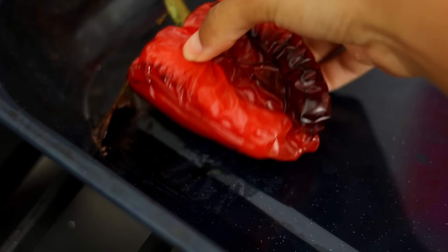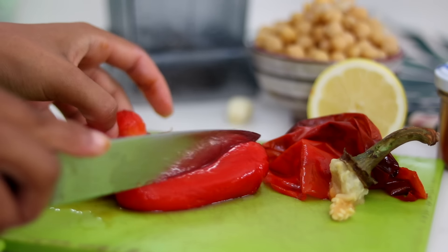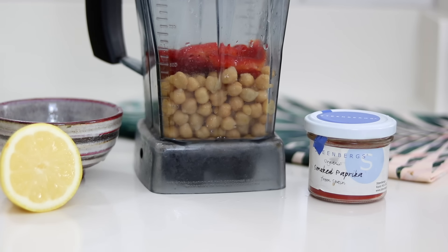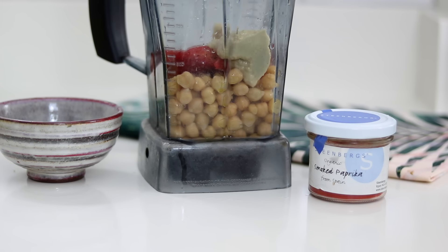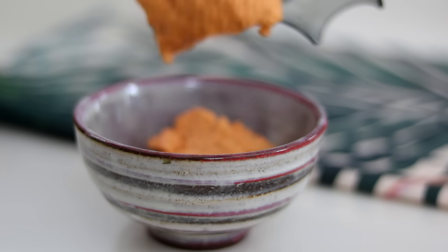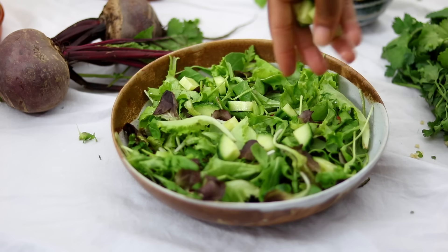For my red pepper hummus, I roasted a red pepper for about 40 minutes, let it cool, then took off the skin and removed the seeds. In a blender I added chickpeas, garlic (roasted garlic is even better if you have it), my roasted red pepper, a squeeze of lemon, some tahini, about a quarter cup of water, and about one tablespoon of sweet paprika. This gives you a really nice red pepper hummus — a great change from regular hummus.